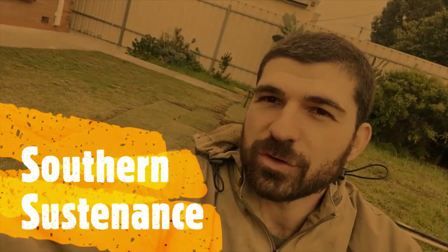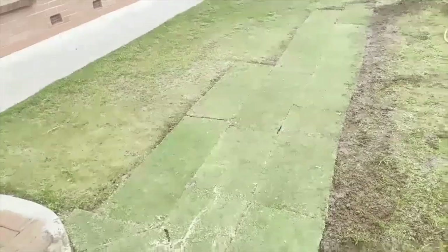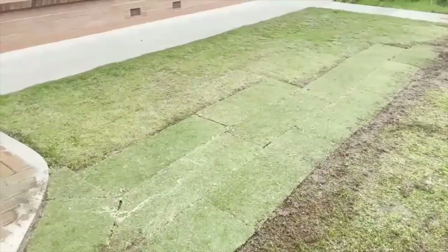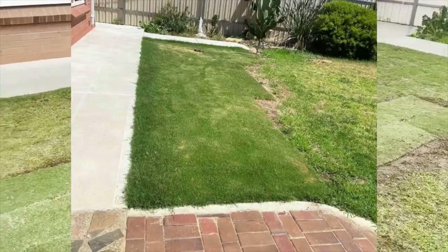Hi everyone, welcome to Southern Sustenance. We're going to talk about how to install some lawn — I'll try to make it quick because it's a bit wet. Just a bit of an intro: six months ago I installed about 20 square meters of Tiff Tuff lawn.